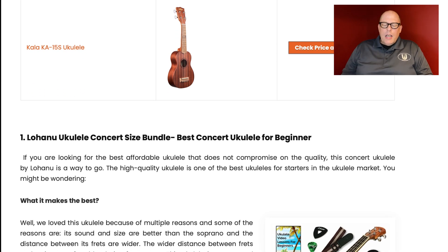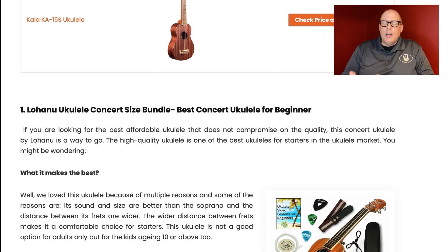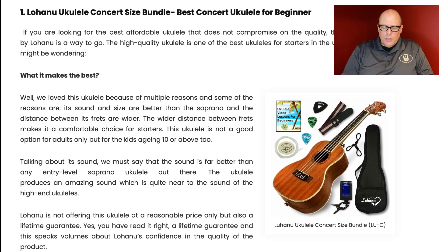Finally, they have the Kala KA-15S, which I just reviewed a couple of weeks ago — you can check out that review on this channel. I gave it a rating of 4 out of 5. It's not a bad ukulele, but there are probably some better models for the price. It's a very competitive market, so keep in mind that the Kala isn't bad by any means, but there are other brands and models in that same price range that might be just as good.